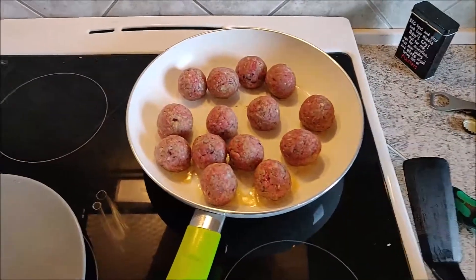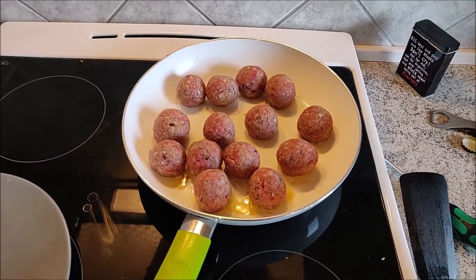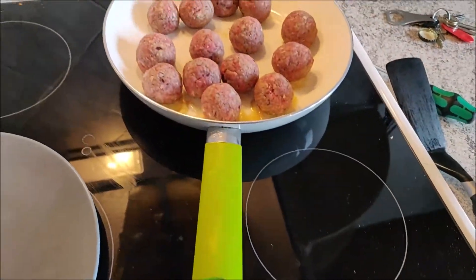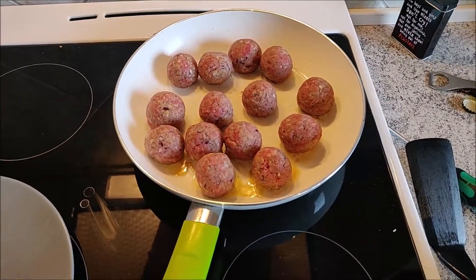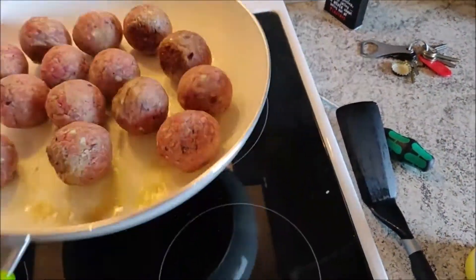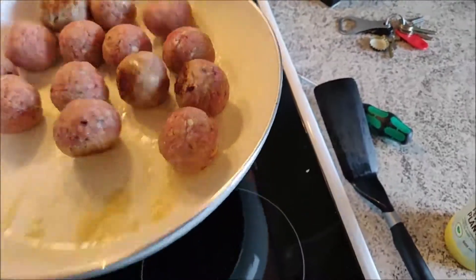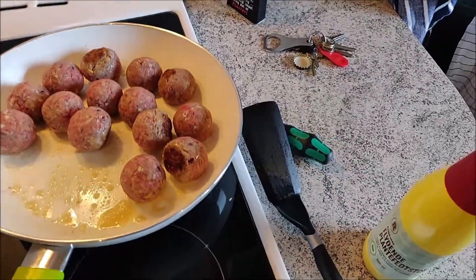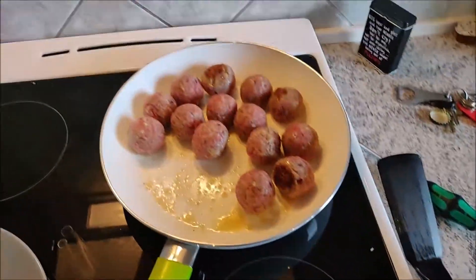It's time to brown them all, so I'm going to do that right now. It looks awesome and actually smells pretty good. I'll roll them a bit — so far, looking good. I will return later once I've done this.